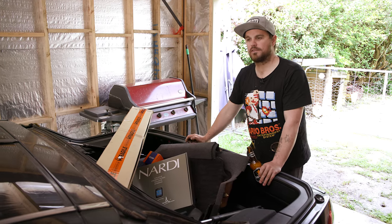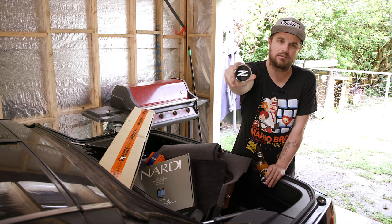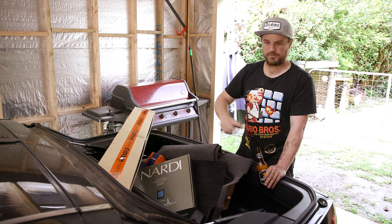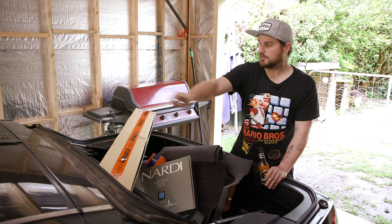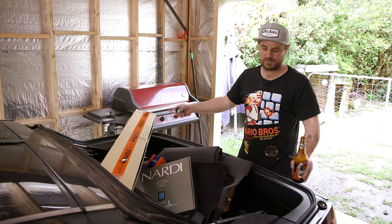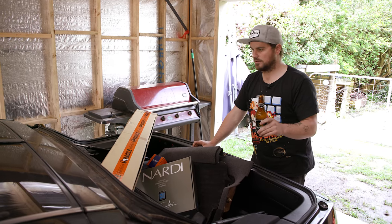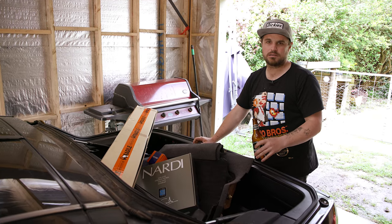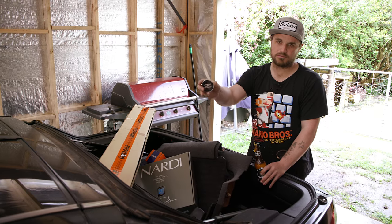That is it for episode one of Project Z — not N, Z, or Z for my American brethren. All that new gear that was delivered is going on next episode, so stay tuned for that. The hatch is off getting repaired — goodbye spoiler. And until then, smash some more beers, grind some gears. That's our slogan on Intake: smashing gears, drinking beers. Project Z, not N.